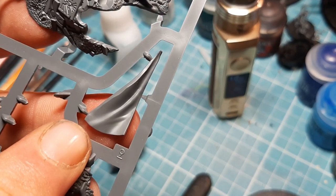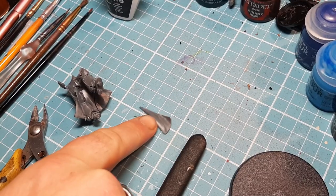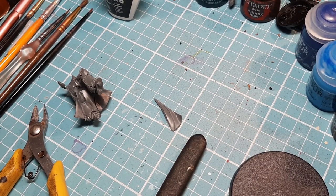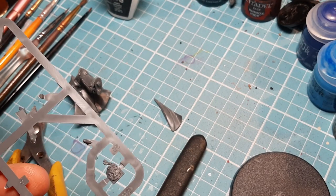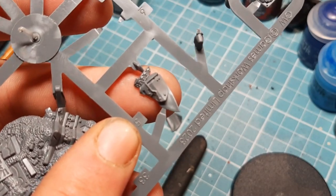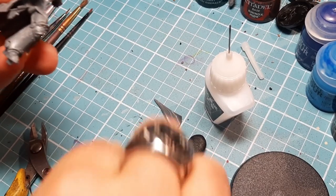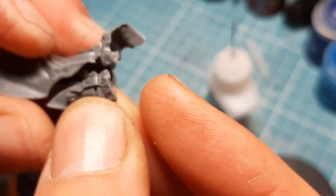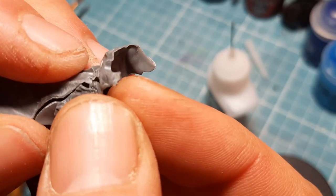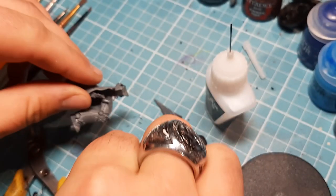The next piece needed is number nine - I'm going to snip that, clean it, and show you how it goes on. I took number nine off and couldn't figure out how it connected, so I had a look at the instructions again. That's when I realized I missed a piece - in my eagerness I jumped ahead. Number five is what we need next. Number five - you've got the contours of it, it just slots in there. It just sticks to the side of that cloak. Glue it into place and then come back for number nine.